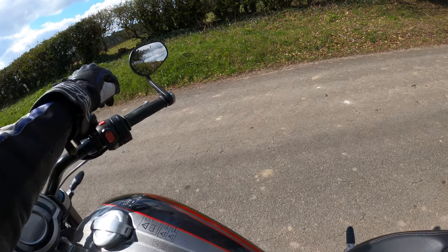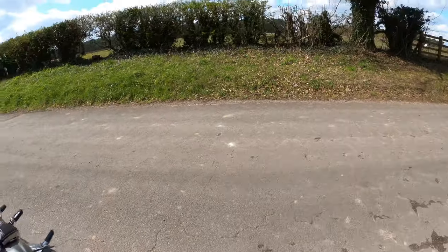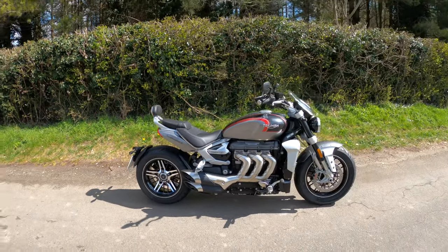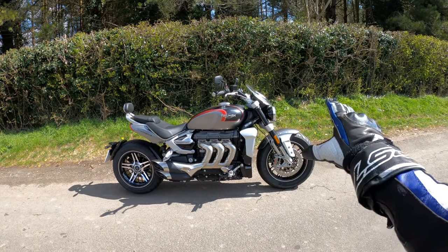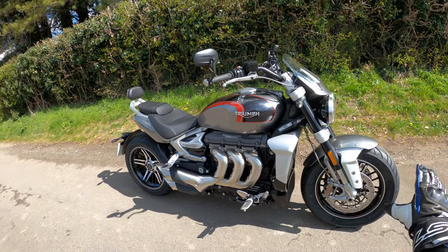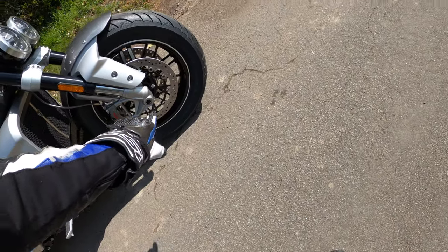Sounds absolutely gorgeous, doesn't it. Let's turn it off for a minute and have a wander around. Wow — just wow. Look at that. You've got 17-inch cast alloy wheels on the front and 16-inch on the back. The rim size I believe is three and a half on the front.